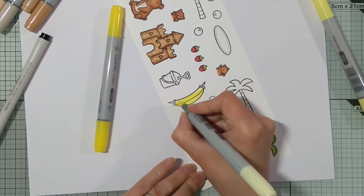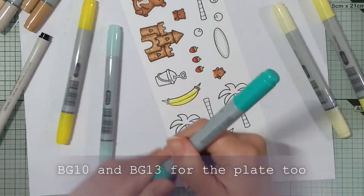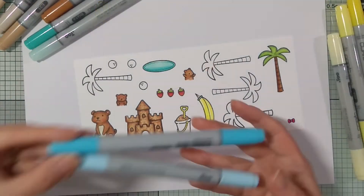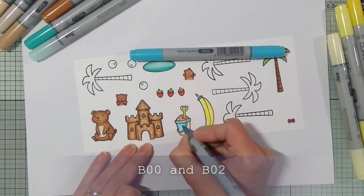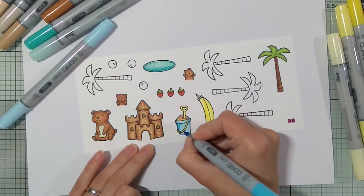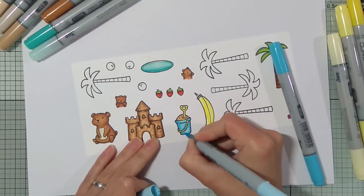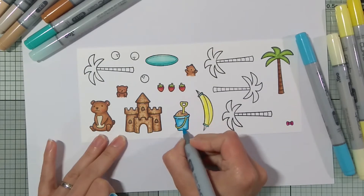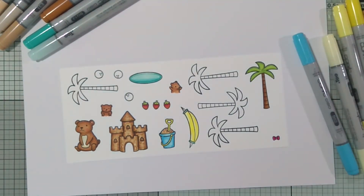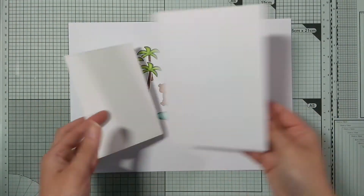I will have a link to the next person on the hop if you'd like to hop along. This plate I decided to turn into a beach towel so that the mama bear can sit on it. For the sand in the bucket I colored it the same way as the sand castle. And I used the coordinating dies to cut everything out except the small bow — I didn't have the dies but it wasn't so hard to fussy cut out.